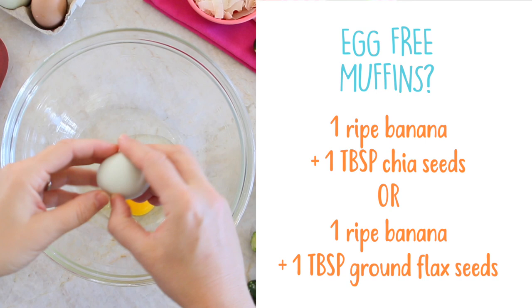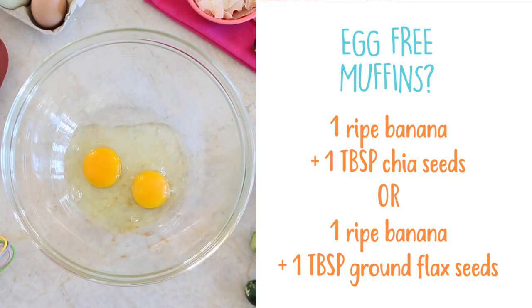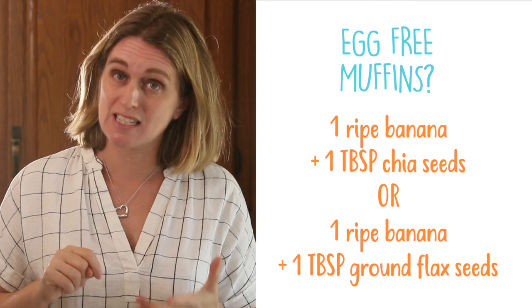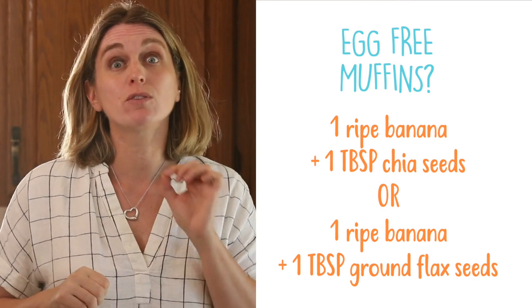Can I skip the eggs? Yes. If there is an egg allergy, you can substitute the two eggs with one medium ripe banana and either one tablespoon of chia seeds or one tablespoon of ground flax seeds.